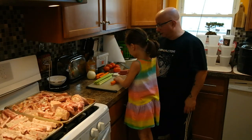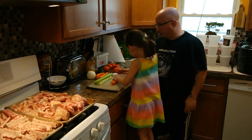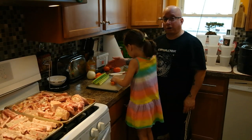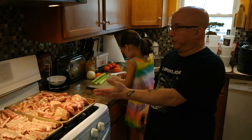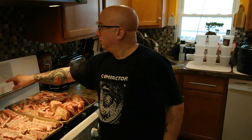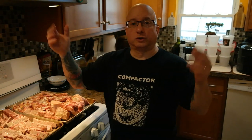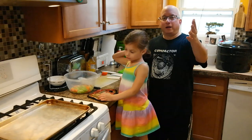So why don't you do one at a time, hold it, make sure it doesn't go flying. Very good. And you're going to keep doing that. So we're going to cut up all the vegetables, the tomatoes, the celery. And we'll be back in a minute after Matty cuts up all the vegetables.